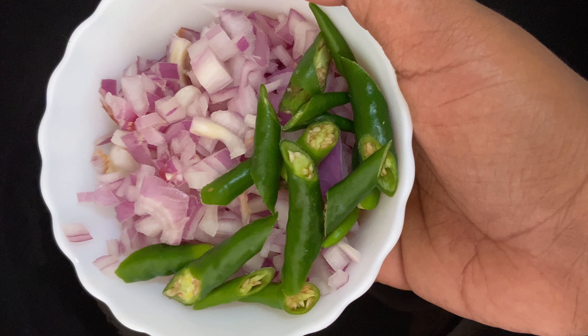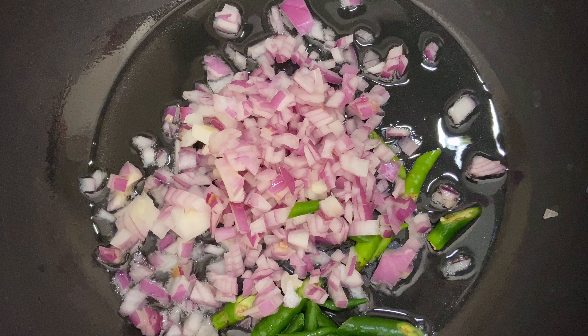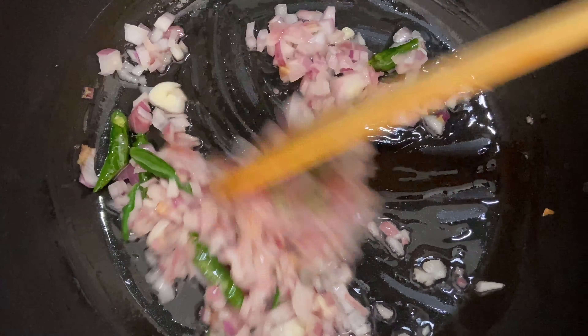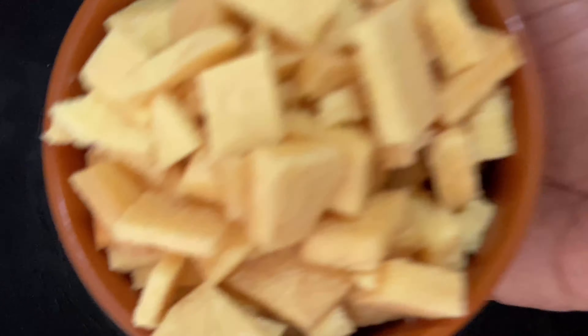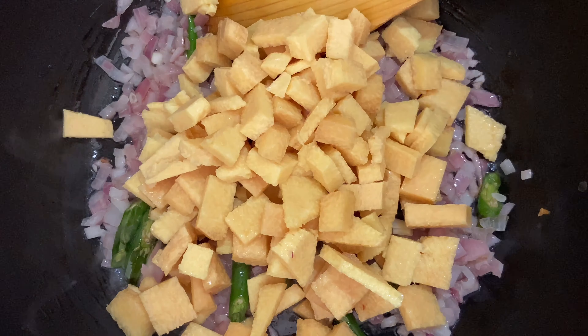Take a pan, add two tablespoons of oil, and add the chopped onions and chilies into the pan. Give it a nice stir — you don't need the onions to turn golden brown, just fry for 45 seconds to one minute. Then add the chopped yam pieces into it.